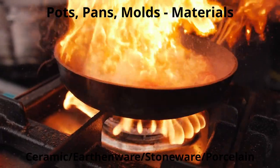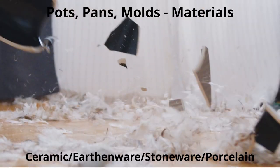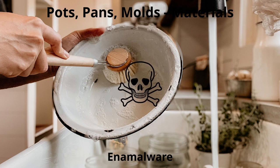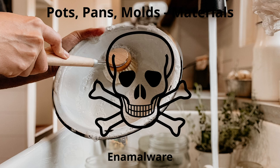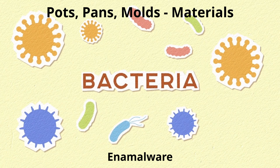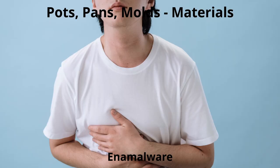Ceramics are easily chipped and cracked and should not be used over direct flame — quick temperature changes can cause shattering or cracking. Enamelware should not be used for food or cooking, and in many areas its use in professional kitchens is prohibited by law. Enamelware chips and cracks easily, providing a home for bacteria, and chemicals used to bond the cookware can cause food poisoning. The thickness of metal in aluminum, steel, and wire whips is measured by gauge — the lower the number, the thicker the material.